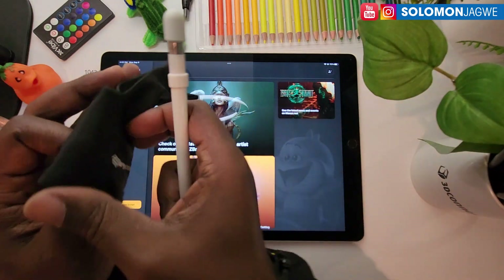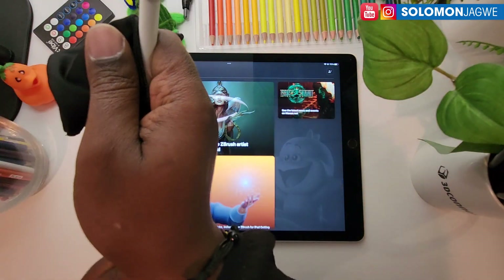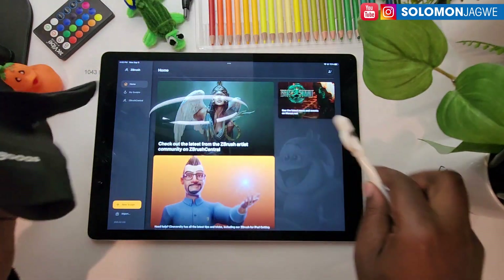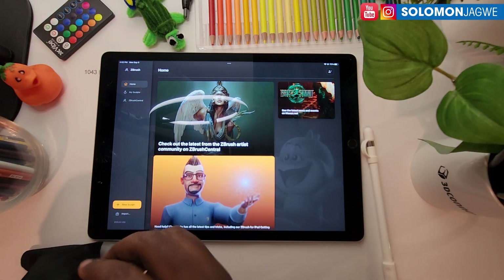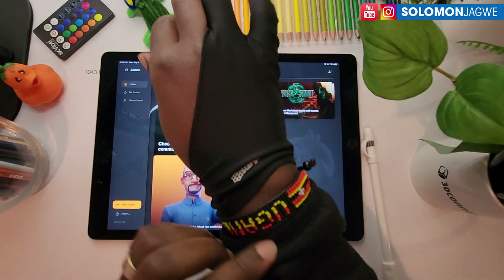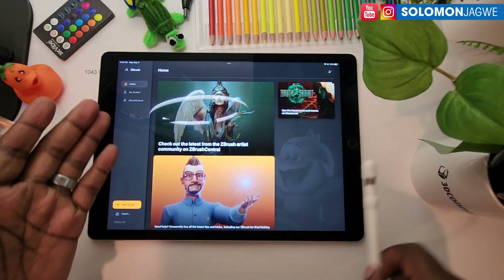Welcome back friends, this is Solomon Jagway. I'm back with another quick insight and today I wanted to share with you something that is truly amazing. Maxon has released ZBrush on the iPad Pro.